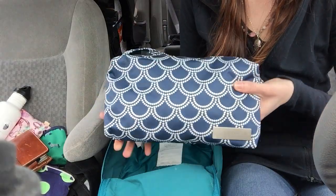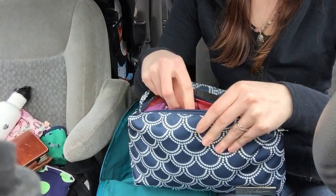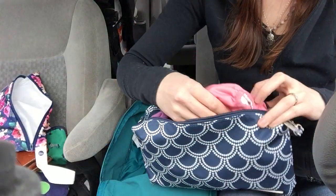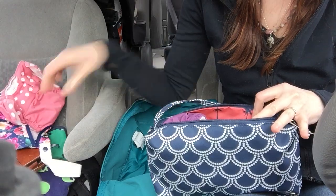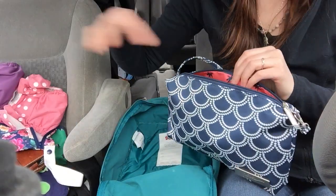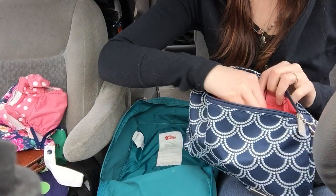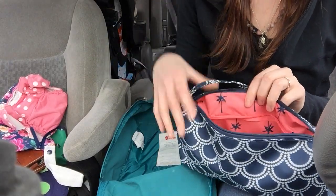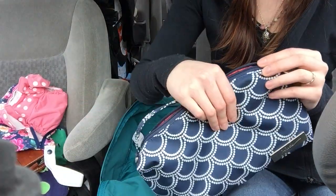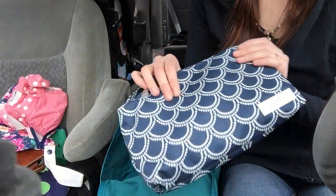And this is a Jujubee Be Quick — this is where I keep my diapers. Inside is a wet bag from Smart Bottoms and two all-in-one cloth diapers; I think these are Thirsties. There's a little pocket in the Be Quick, and this is where I keep the calendula salve. I love the Be Quick because if I'm out somewhere and I just want to change a diaper, I can just grab this and I don't have to take all of my stuff. It's really small and it just keeps things organized.